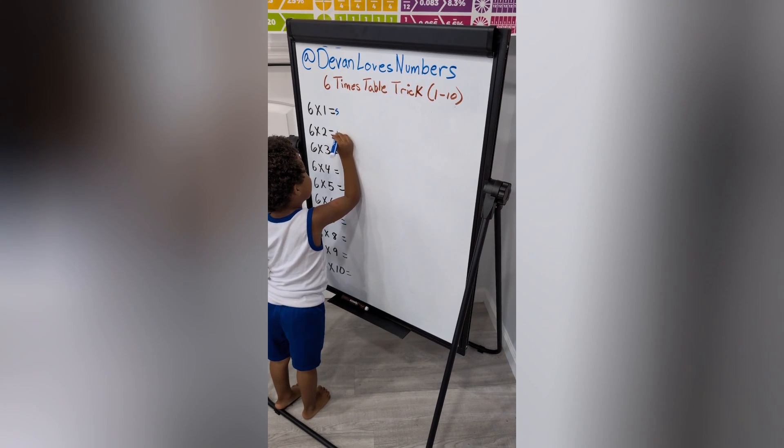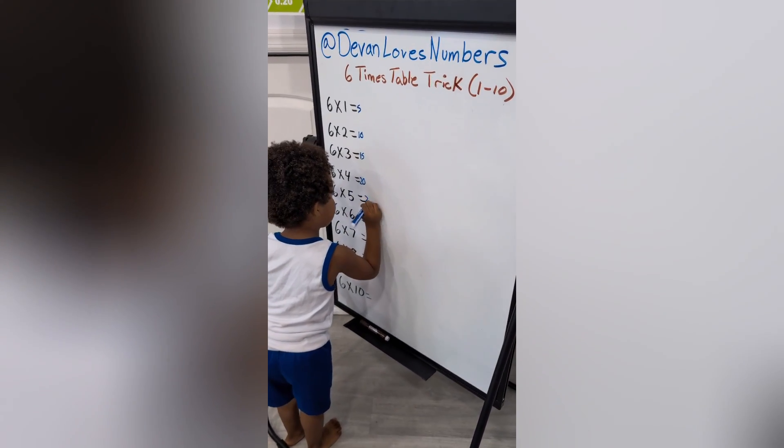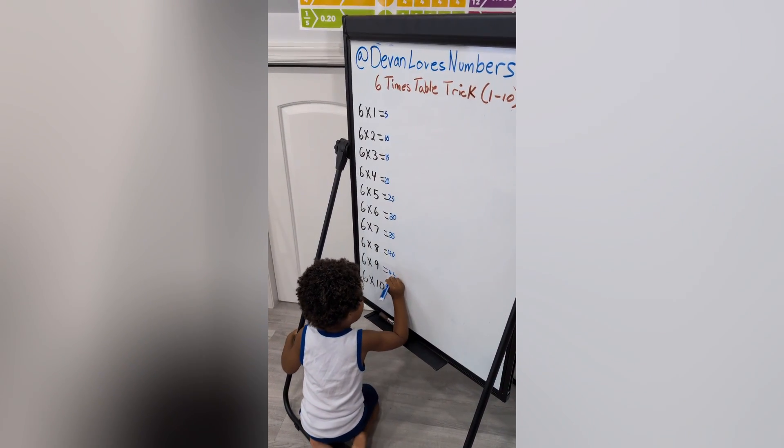Five, ten, fifteen, twenty, twenty-five, thirty, forty-five, forty, forty-five, sixty.